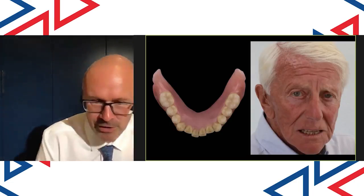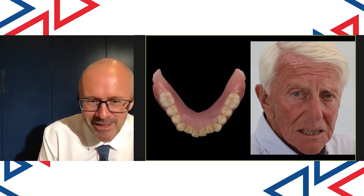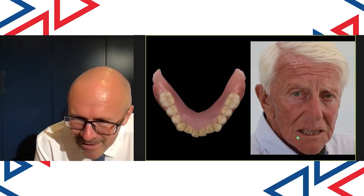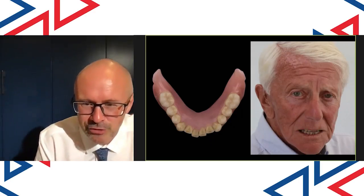Moving forward, in order to make things look really realistic, I love making lower front teeth imbricated. In this patient, that's a full lower denture but it just doesn't look like a denture — it's great.